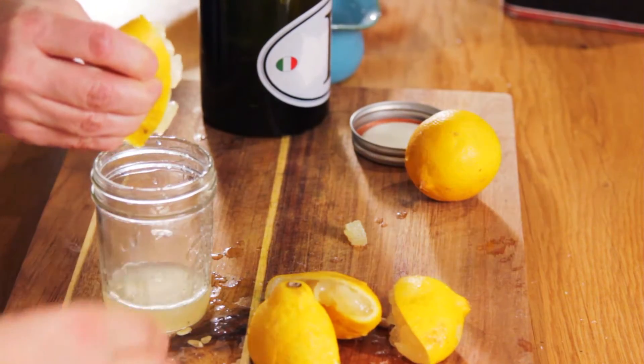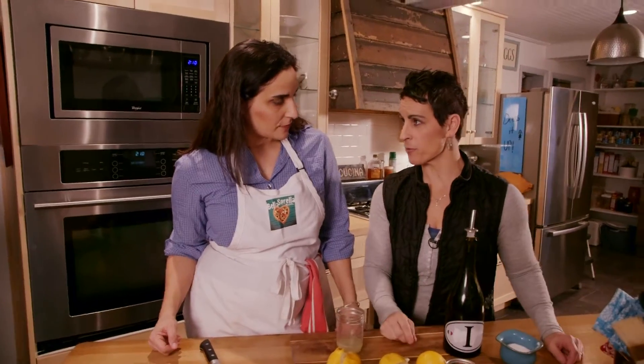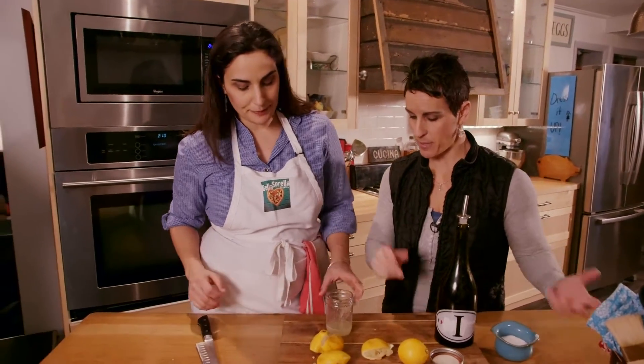There's a little trick: if your lemons are really hard, you can pop them in the microwave for 20 to 30 seconds, then roll them and push them a little bit, because you do need to squeeze them well.